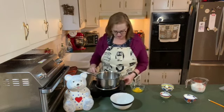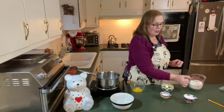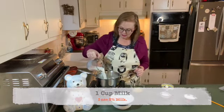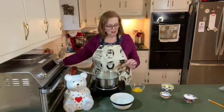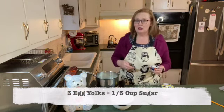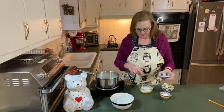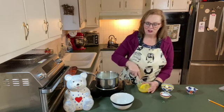First thing I'm going to do is turn this on to medium heat. I have a cup of milk that I'm going to pour in. While my milk is heating, I have three egg yolks and I'm going to whisk in a third of a cup of sugar. I'm supposed to do this until they're light and fluffy, so I'll be whisking for a minute or two.